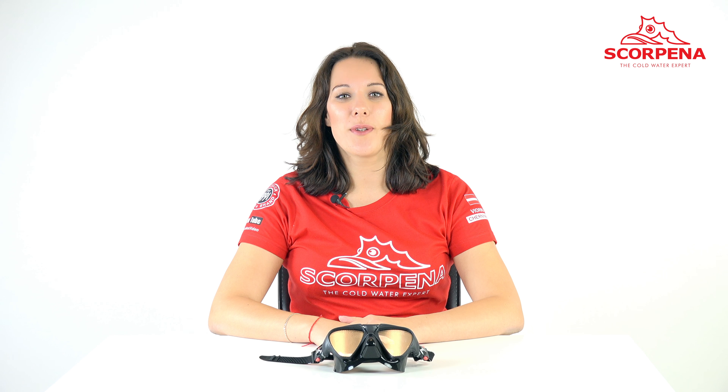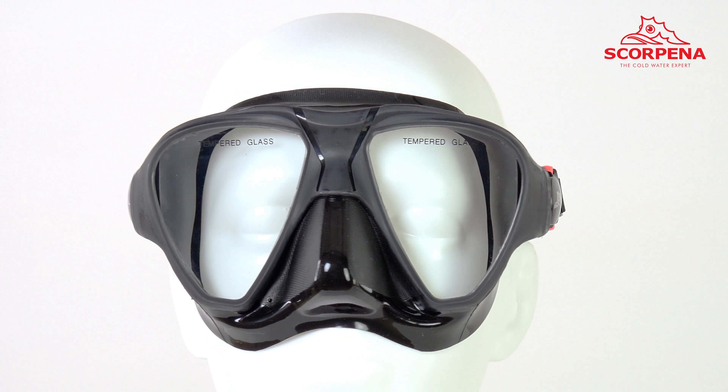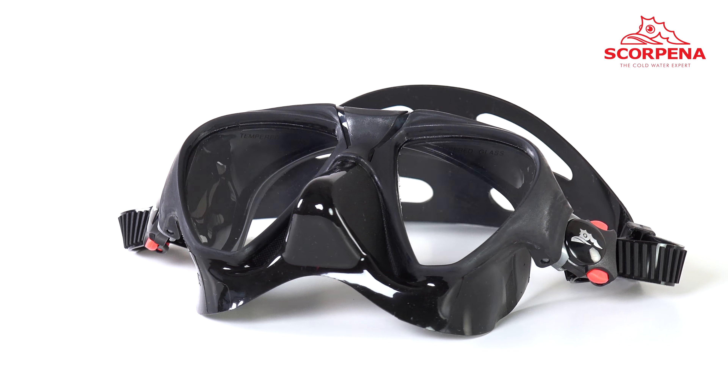The skirt and the frame are molded together, which makes the construction hard and durable. The septum and the nose pocket are mounted to avoid pressure to the bridge of the nose and minimize impact to the angle of view.